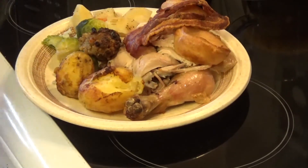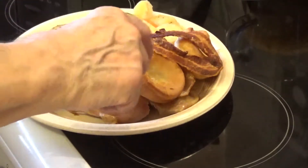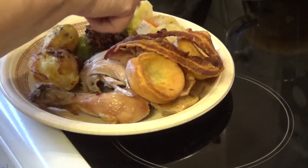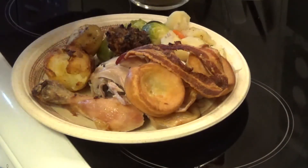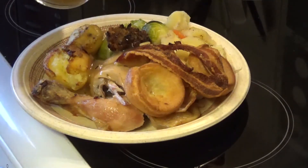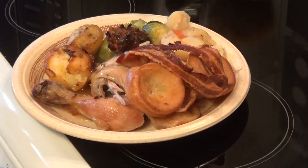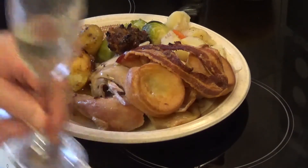We have the chicken — I've taken a leg and some breast and put it on the plate. We've got the bacon, two Yorkshire puddings, some stuffing, some roast potatoes, Brussels sprouts, a bit of carrot, and a bit of turnip. Just about to put the lovely white wine gravy on. The remainder with the veg and the Yorkshires is in the oven with everything turned off — it'll be there for another day to have cold. Cheers — beer and prosecco!